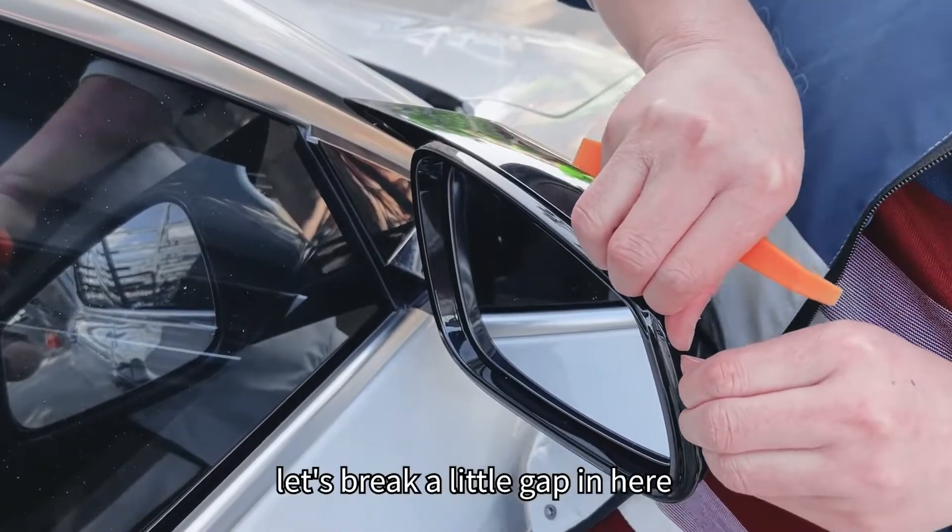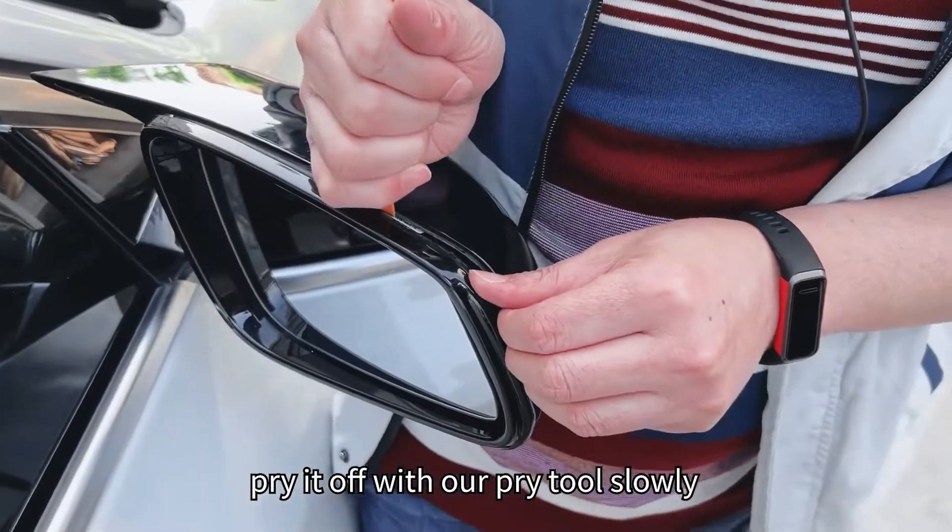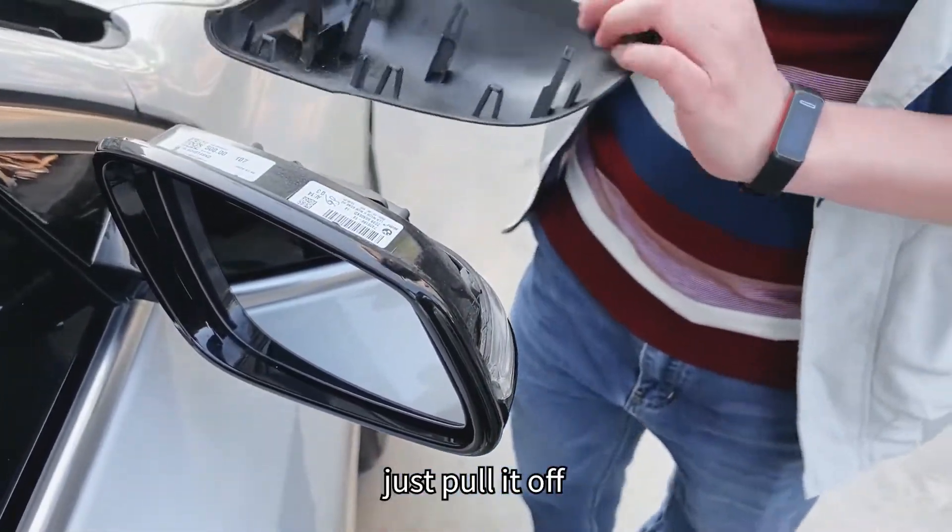First of all, let's put a little gap in here and then print it off with our print tool slowly. After the buckles are released, just put it off.